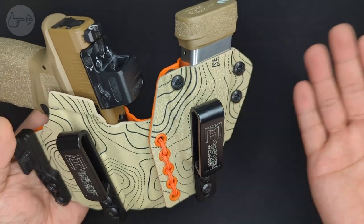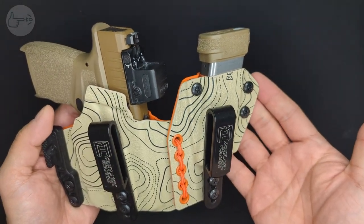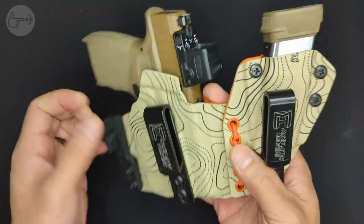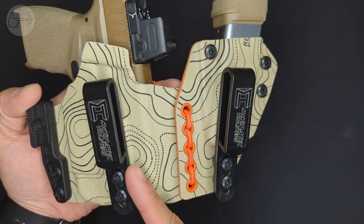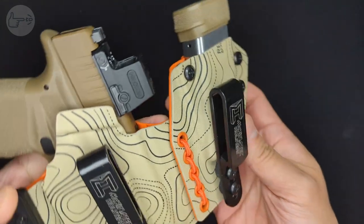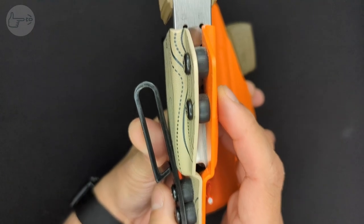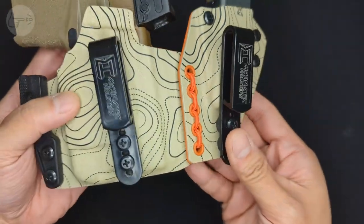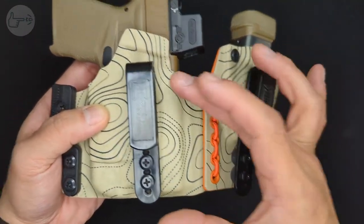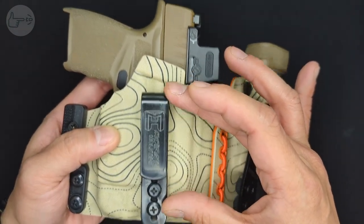This is important because it gives the holster the ability to move and flex with you as you bend and move around, which means it's more comfortable to wear, especially for long periods of time. Additionally, if you undo this, you can run the two halves as separate pieces if that's something you're looking to do. The holster is held to your belt with these two clips. They're tuckable, which means you can tuck your shirt in behind them if you want. The clips also have a little hooked section that holds them onto your belt and prevents them from being pulled off. The clips are also height adjustable by undoing the screws and moving them up and down, which adjusts how high the holster sits inside your pants.